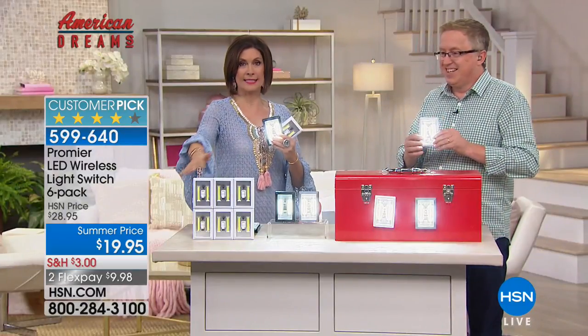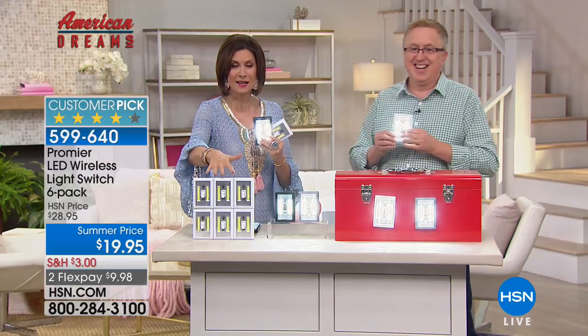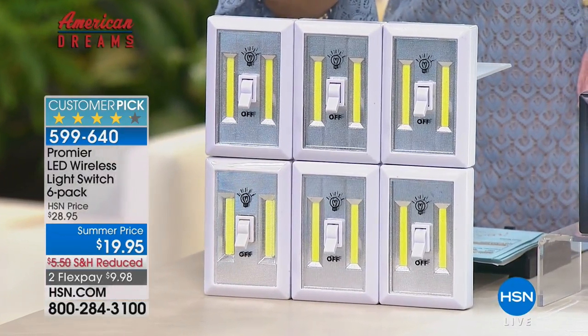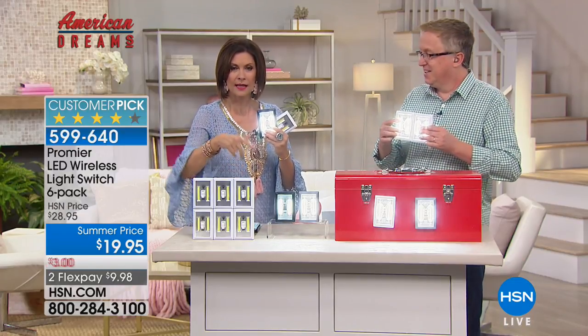You're going to love them, and you're going to get six of them — a half dozen — for $19.95. You're getting 24 batteries included with this. Love the fact that you can install this three different ways.